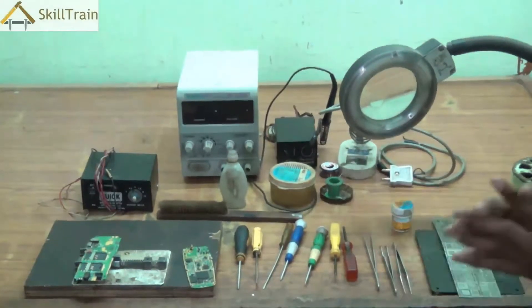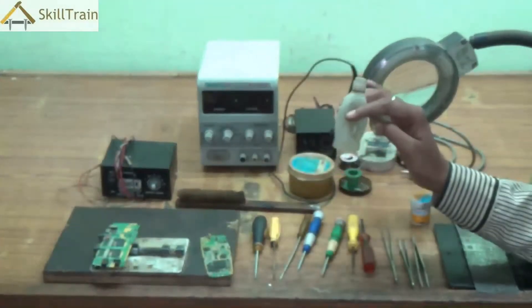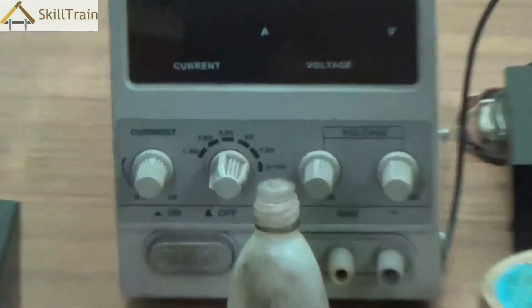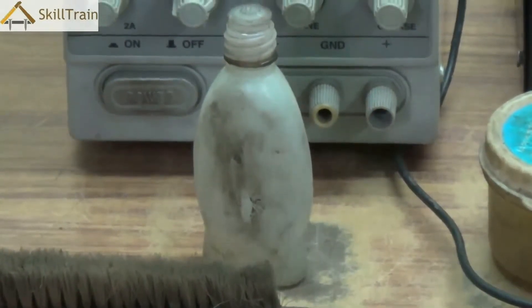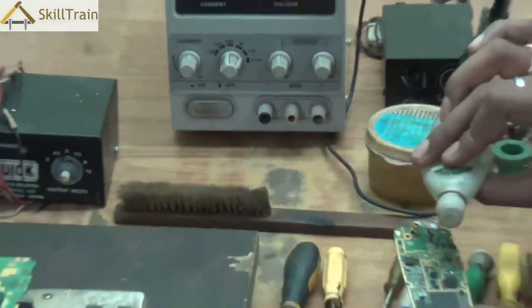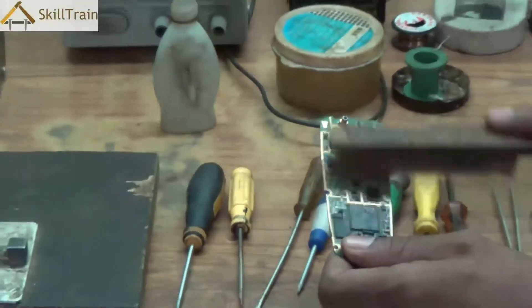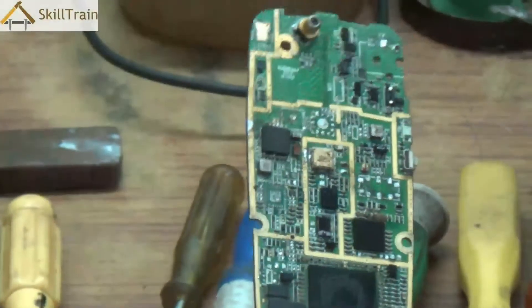So the three important tools so far are the aligner, multimeter, and tweezer. Moving on, what you see now is called a thinner. Thinner is essentially used to clean the dust or anything stuck on your PCB. If there is a dust particle on the PCB or something stuck on it, you apply the thinner on the PCB, take a brush, and clean it off. This way the dirt will be cleared and you will be able to see the components clearly and work with them without a problem.